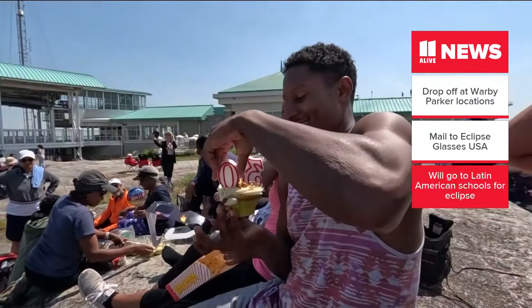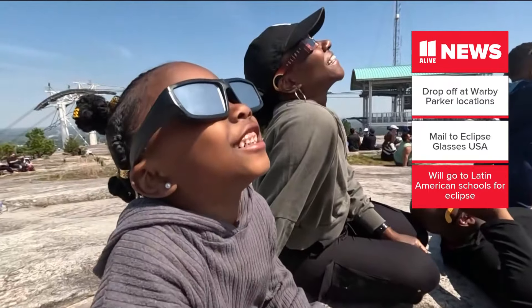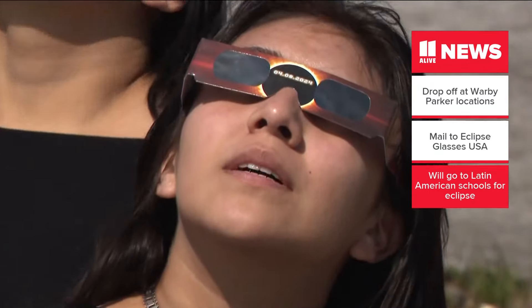Both of these organizations say any reusable glasses will go to schools in Latin America, where they are expecting their own eclipse in October.